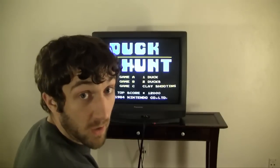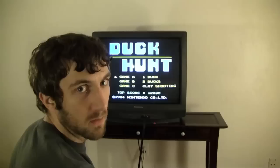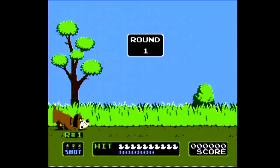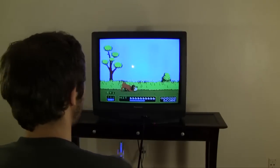From the original Duck Hunt screen, you've got three choices: Game A, Game B, and Game C. Let's start with Game A — get ready to shoot some ducks. I hate that dog. Hate the dog.